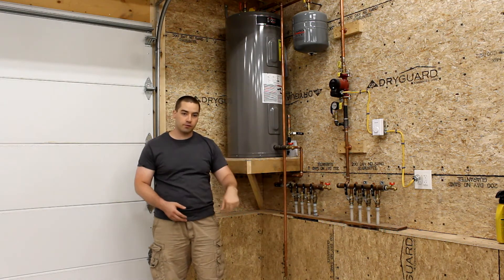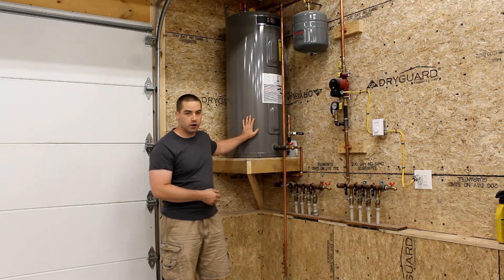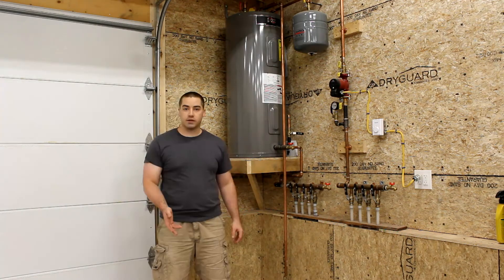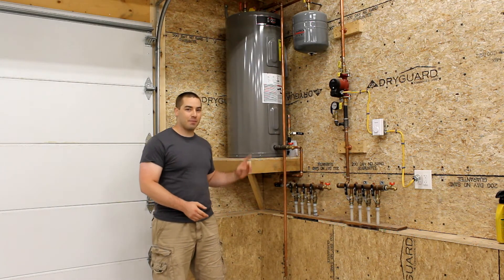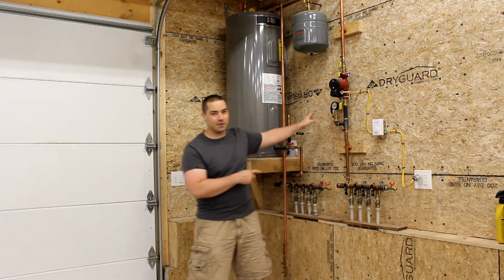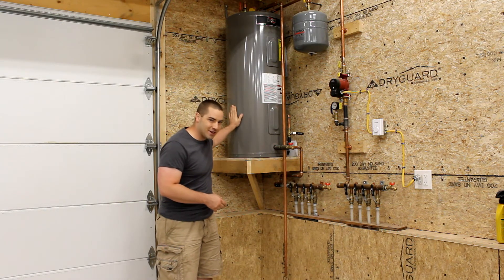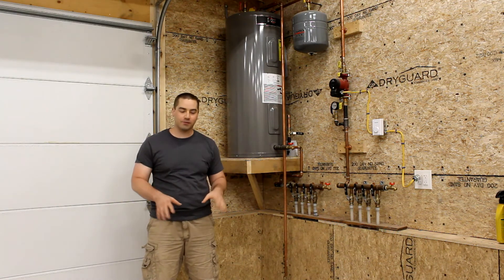We have the hottest water going to the floor and the cold water returning. This is a 240-volt water heater using standard electricity that we have to pay for. This worked well last winter. This upcoming winter we're going to try heating the garage with solar — I put the panels up on the south wall. Those solar panels are going to heat water, and we're going to try turning the elements off and just heating this whole garage radiant floor with solar panels.